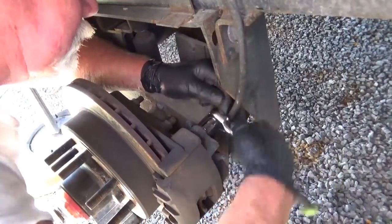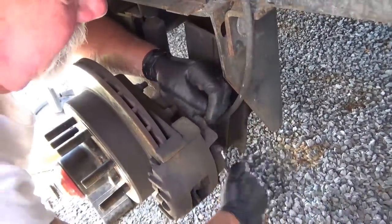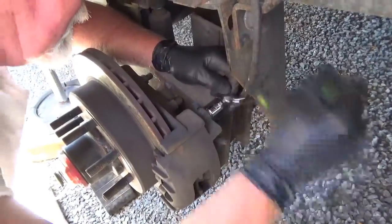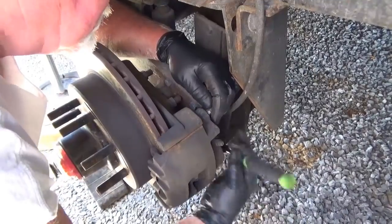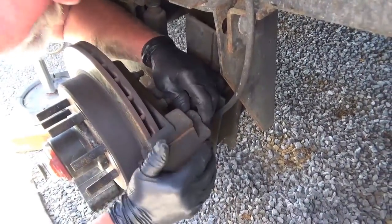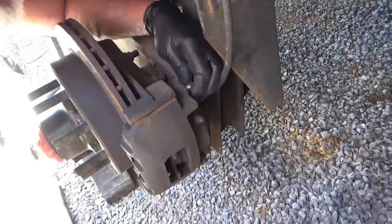What are you expecting to find? Wore out pads. Well, why are they wore out? I'm hoping that the slides here are a little corroded, so they just got to be greased up a little, and they'll slide in and retract the way they're supposed to. This one's stuck a little — so that could tell me what's going on there. And not to mention, I've noticed this wheel heats up more than the others.